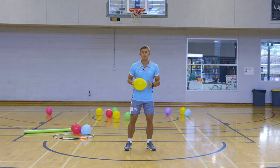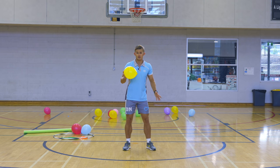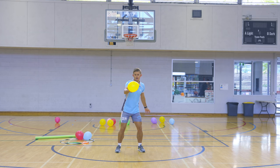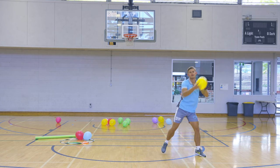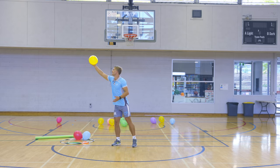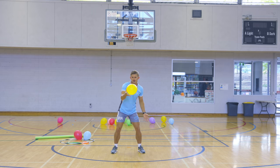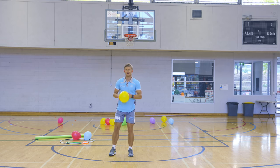Now we're going to hit the balloon up high into the air and we're going to do some different things. First up, you're going to hit the balloon high into the air, quickly spin around, and then catch it before it hits the ground. You can hit it really high. Maybe you can even catch it with one hand — spin the other way, catch.